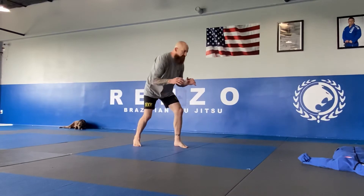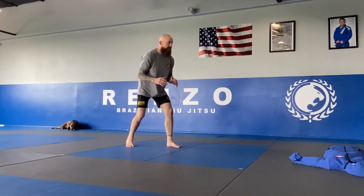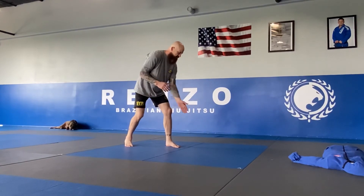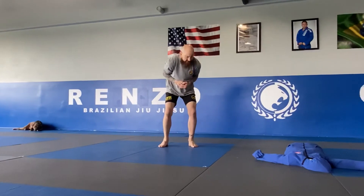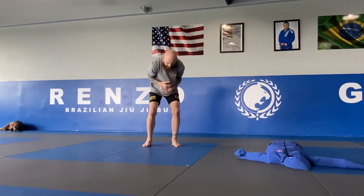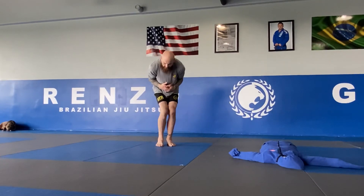From your grappling stance position, weight centered over the top of you — you should be able to squat naturally. The key indicator is going to be the same foot forward. I'm going to step, collect those legs, so that way I'd be hugging their thigh to me. My chest would be to their hips, same as we were before, pinching our legs.